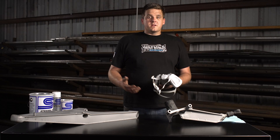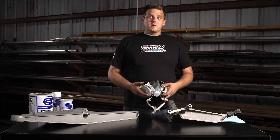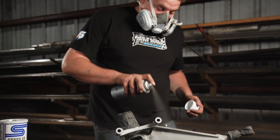Before actually applying the paint, you're going to want to make sure you're in a well-ventilated area and use a respirator — be safe and be smart with it. Prior to coating, you want to do three to four thick, wet coats.